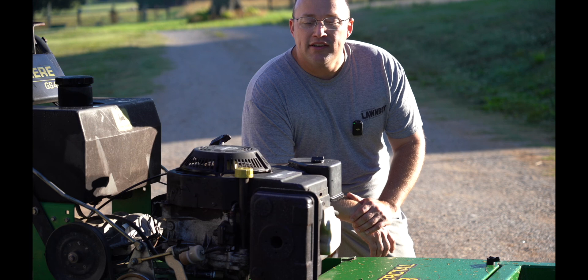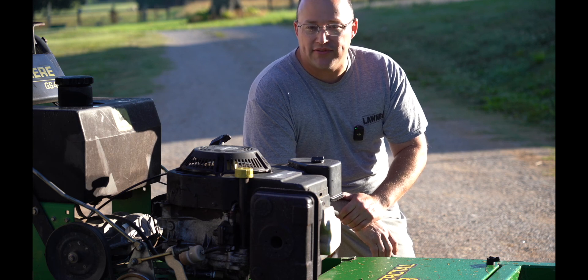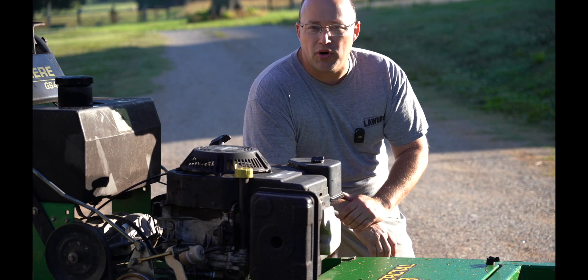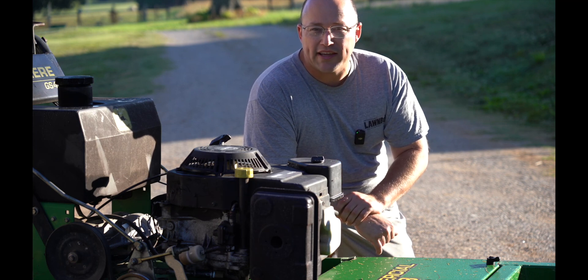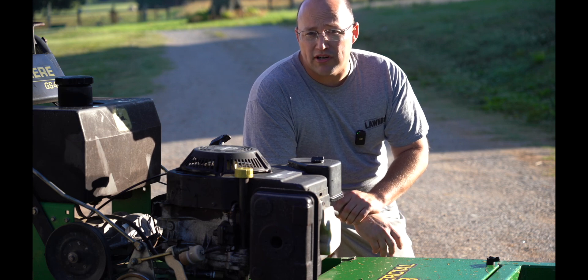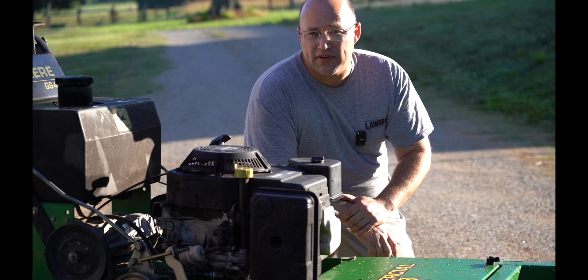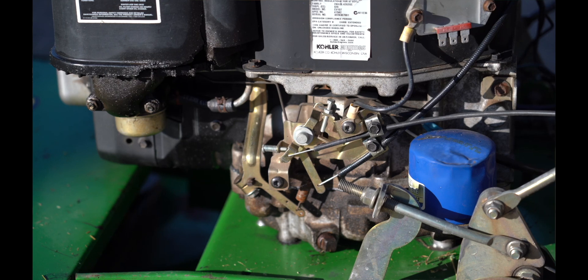Hey guys, thanks for clicking on the video. Today I'm going to be removing this Kohler Command Pro 15 from this GS45 John Deere walk-behind. You might be asking why are you removing the engine from the walk-behind — well, this is the incorrect engine for this mower. This mower originally came with a Kawasaki FC420V. This engine spins around 5,000 RPMs — you can't control it, throttle up, throttle down, getting the governor rod moving back and forth. There's no control on this engine.